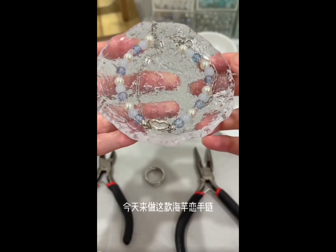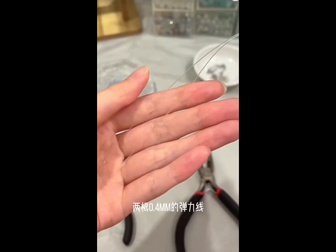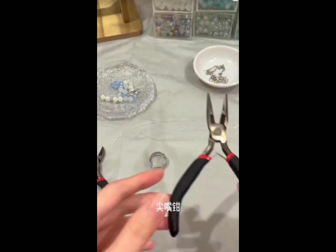Hello, today we are going to make a love in the sea bracelet. All the accessories for making such bracelet are available inside the store. We shall prepare two 0.4 millimeter elastic strings. Using pliers and this ring would make the process of making our bracelets easier.